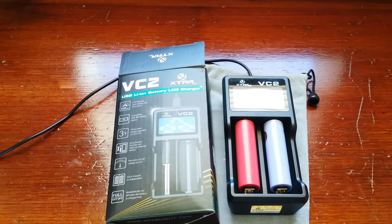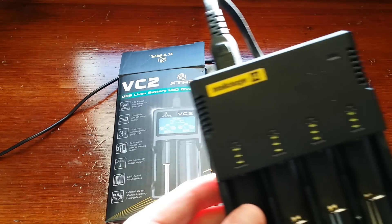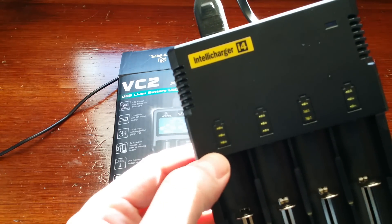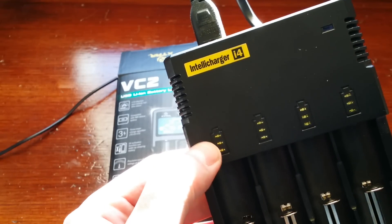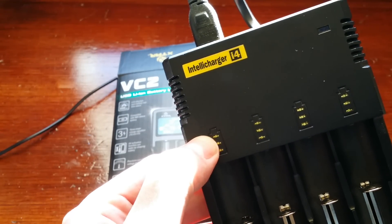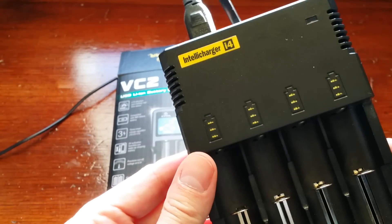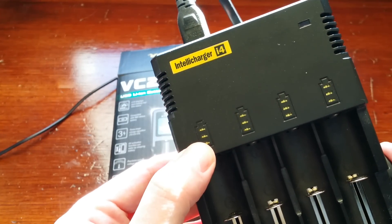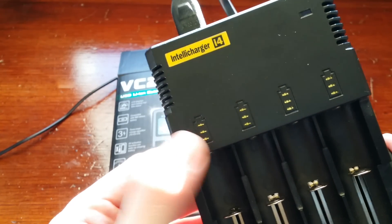So I was doing some research and I came across this one here, because I did have a Nitecore charger right here. And it's a good charger, four bay, but it doesn't have a digital display — it only has the lights. So once it reaches the third light and stops blinking and all these are lit up, it's fully charged. But it doesn't show the volts, it doesn't show how many milliamps were put back into it, so on and so forth.